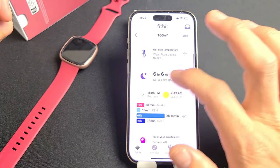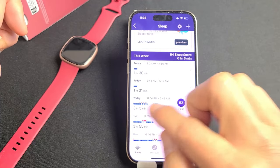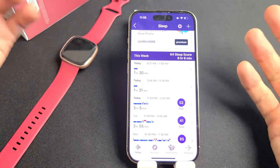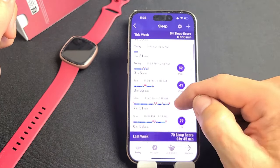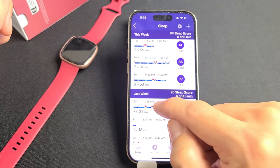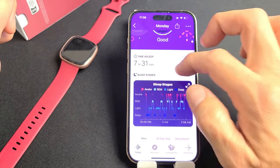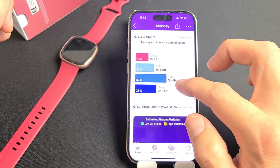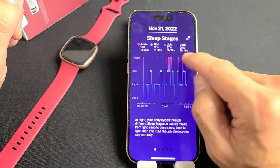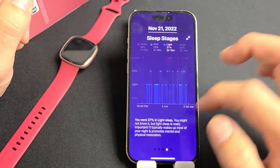Sleep is a pretty important one for me, so let me tap on that. Today I didn't really get good sleep — I got about six hours but it was all broken up. I slept about three hours, then woke up and couldn't fall asleep for an hour, then finally fell asleep for an hour and a half, was up for another hour, and finally slept another hour and a half, for a total of about six hours. You can see previous days — Monday was seven and a half hours, about seven hours on Sunday, seven and a half on Saturday. You can get more details too: tap on a day to see your actual sleep stages, like how long you were up, your REM, light, and deep sleep, and where you were awake during the night.